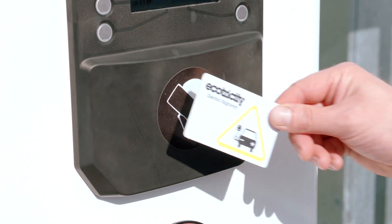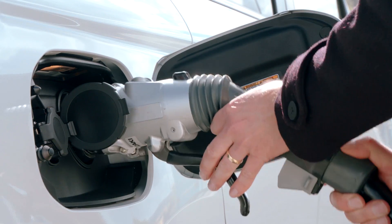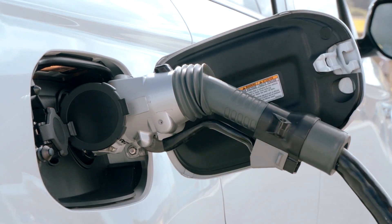Simply swipe your access card, then remove the rapid charge connector and plug it into the right-hand rapid charge port on the vehicle.